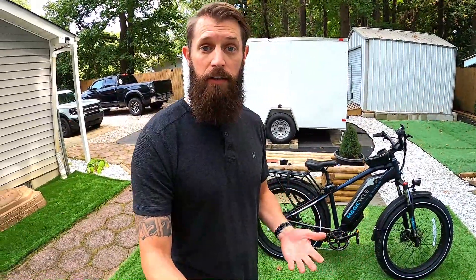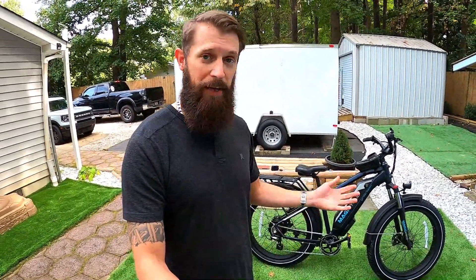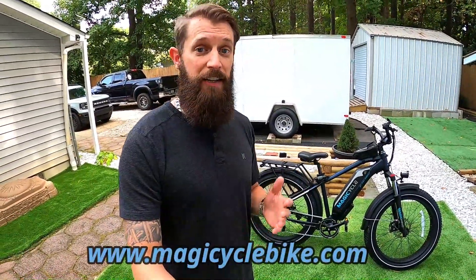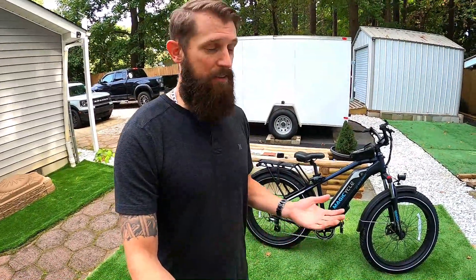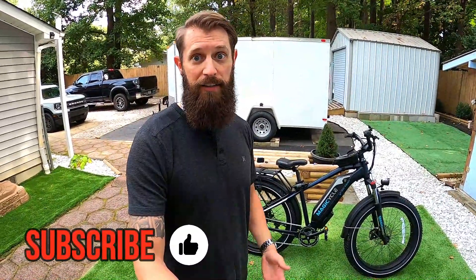That was a little bit more about the Magicycle — hopefully I was able to answer some questions and give you a good sense of what it's like to ride this bike. If you've got other questions, put them in the comments — I'll try to answer them or come out and take a measurement on the bike if needed. The bike is linked in the description below. Remember to use code Citizen100 to save $200. If you liked what you saw, consider subscribing and hitting the thumbs up — thanks so much for watching.